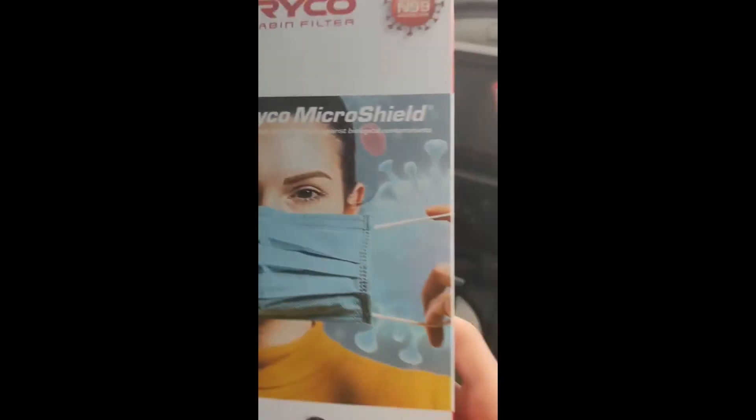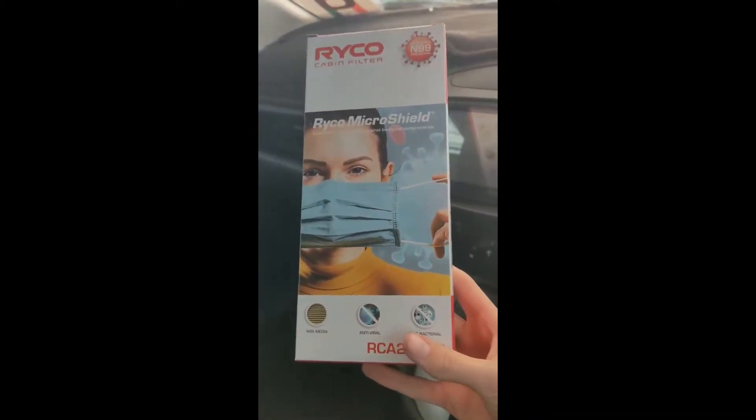Today I'm going to show you how to replace a cabin air filter in a Mazda 2. This is our air filter, what we're going to be replacing.